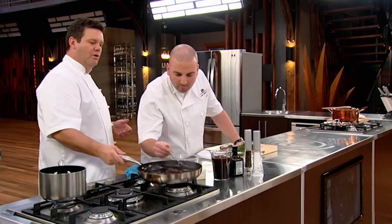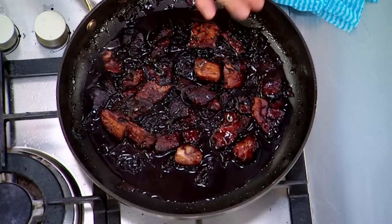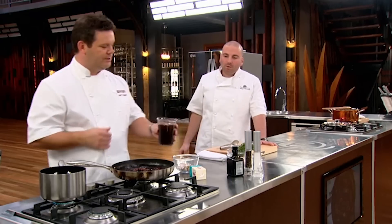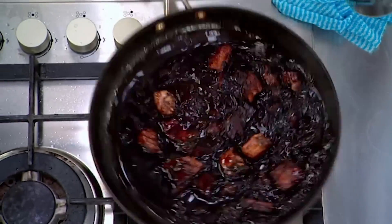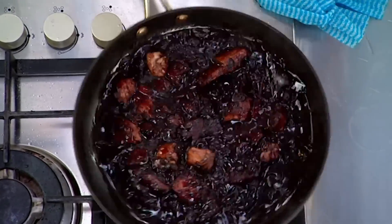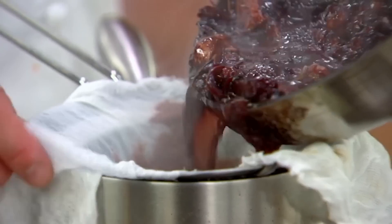I'm going to finish off the sauce. Basically what's happened here is the red wine, port, and a little bit of vinegar have reduced down to form quite a rich, glazy sauce. Now I'm going to put a touch of stock in there — not necessary, but it's just to sort of round out the flavour.